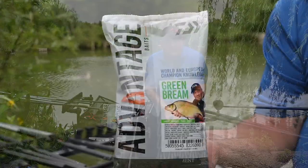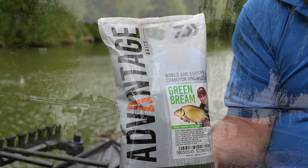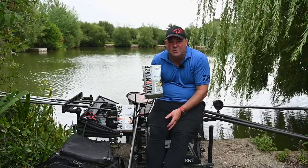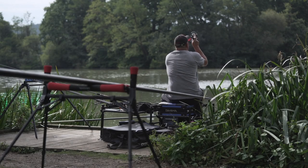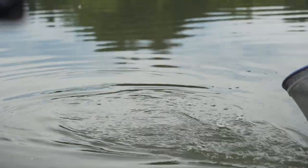Going on from that, you've got the green bream — I've got a bag of it here. It's one of my favourite groundbaits. I've caught so many silverfish on it, and this is one that is close to my heart. I do a lot of silverfish fishing in the winter and this is one I got exactly right. I'm so happy with the fish meal content and the way it mixes up, and not only me but a lot of anglers in this area who've used it have caught so many fish on this groundbait.